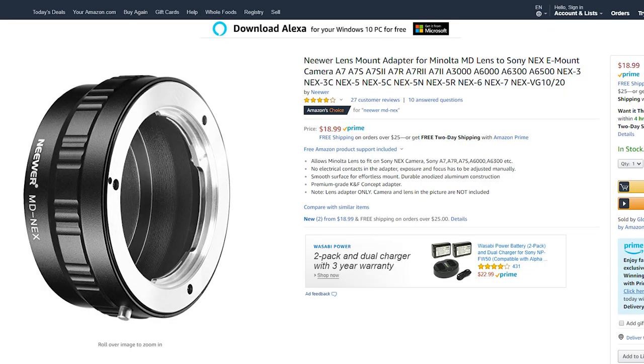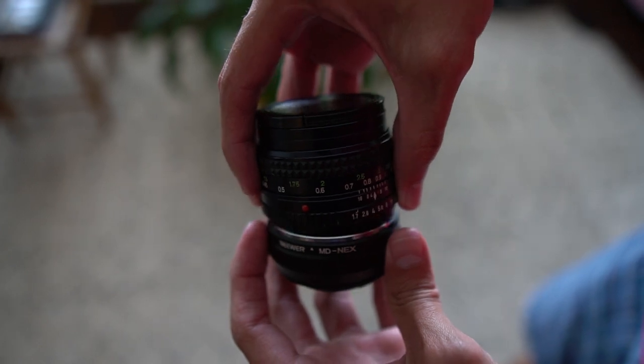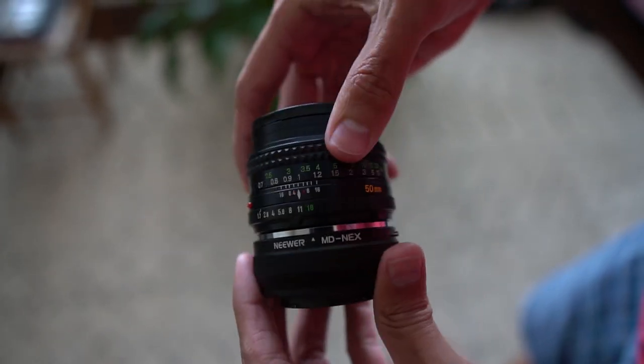One more drawback: these vintage lenses were made for cameras from back then, not for modern day cameras. So you'll more than likely have to pick up what's called an adapter. In my case, I got an MD-NEX adapter to put this old 50mm lens on my modern day a6300. Other than these few trade-offs — potentially not as sharp, needing to buy an adapter, and occasionally getting lenses with dust on the glass that may need cleaning — they are much, much cheaper and deliver very close results to modern day lens equivalents.